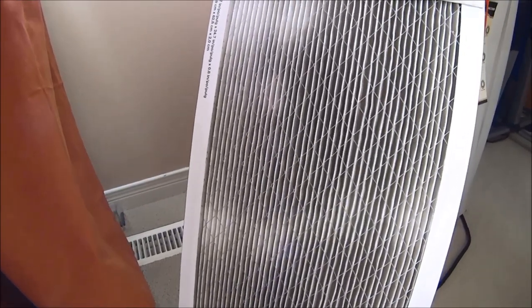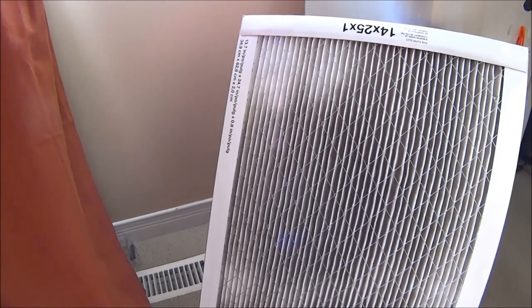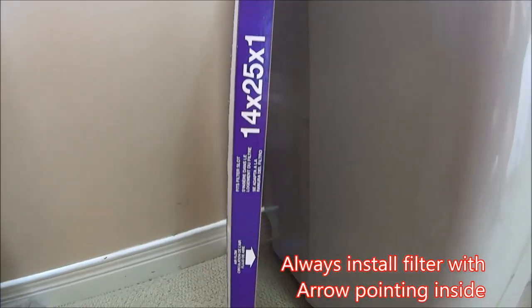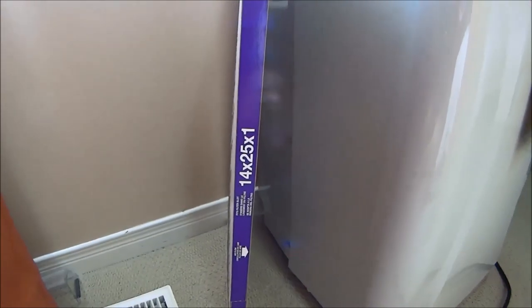As you can see from this filter, which I've used for a few months now, it actually does do its job. The best thing to do is set up the window fan in the early evening to start pulling in the cold air from the outside, and by the time you go to sleep your room will be cooler and much more bearable.